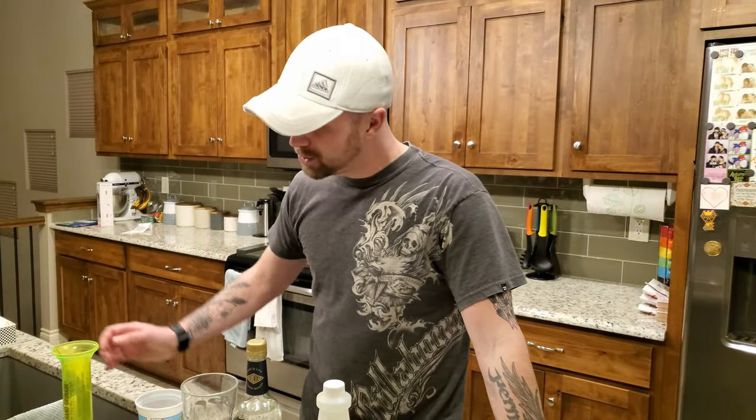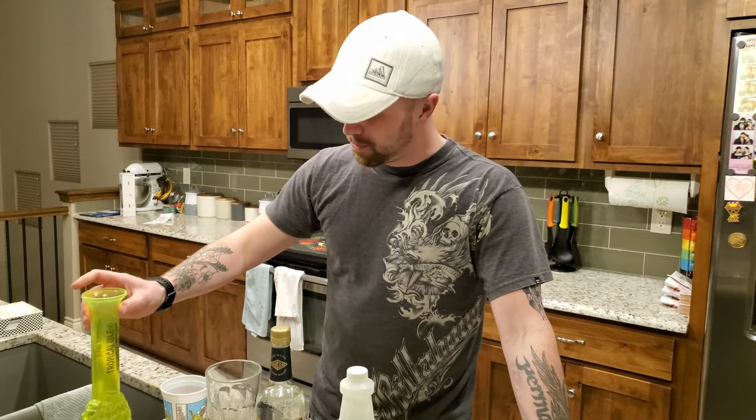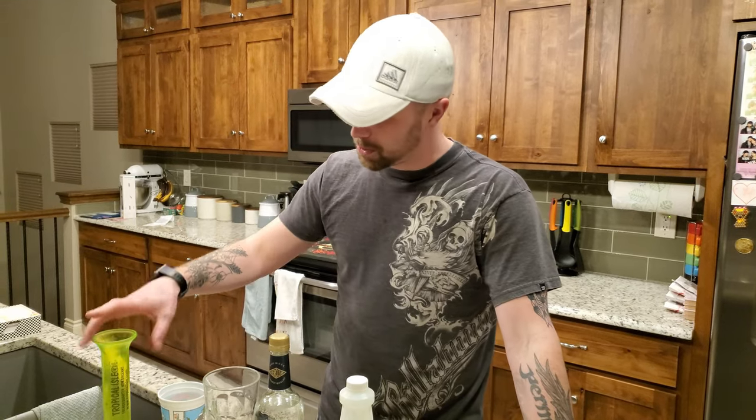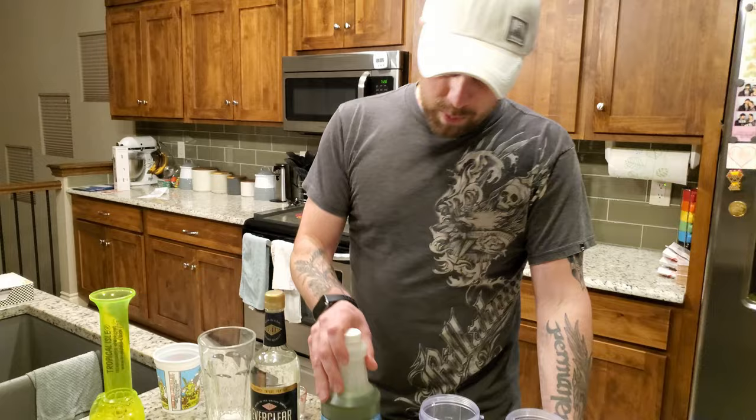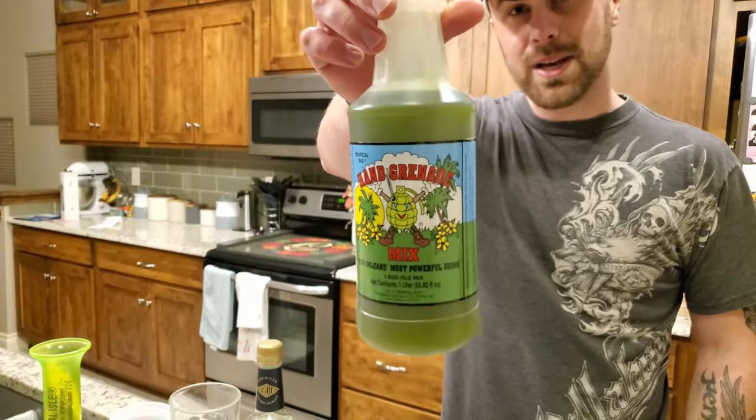Hey guys, today I'm bringing you a fun video on how to make the Tropical Isle hand grenade. If you have been to New Orleans and you decided to try out one of these drinks when you were there and you really enjoyed it, you might have decided to buy one of their hand grenade syrup mixes like we did.